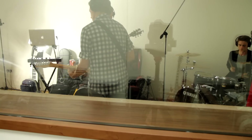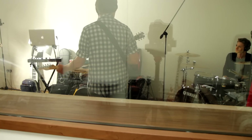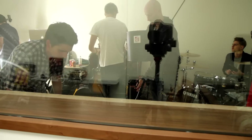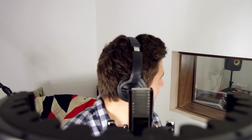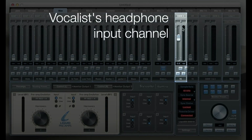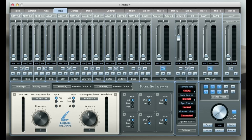Now everyone's happy with their headphone mixes so we're going to record the backing track, and then go back and overdub the vocals. Max mentioned he's getting latency in his headphones — at the moment his vocal is coming through from the DAW, being processed by Logic, so the buffers cause latency. So we're going to change it so he has a direct input going straight to his headphones — his vocals go straight into the Sapphire and straight back out with zero latency.